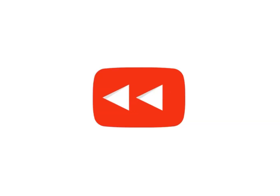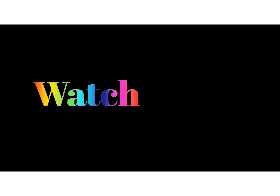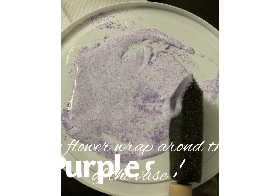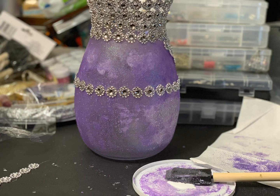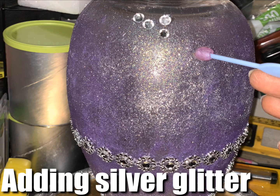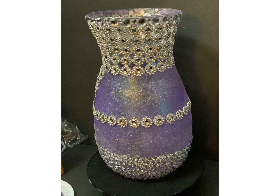Welcome to Erica's Little Creation. Look at this vase.